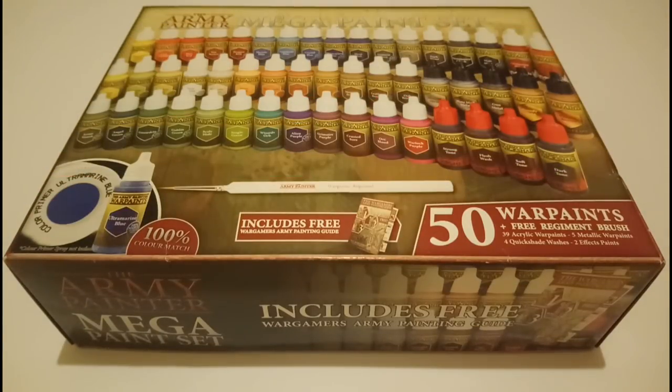Hey guys, welcome to this product review with me, 6 Plus Steve-O. This one I'm going to be talking about the Mega Paint Set from the Army Painter. Before I get on with the review though, I want to tell you a little bit about my backstory with painting.